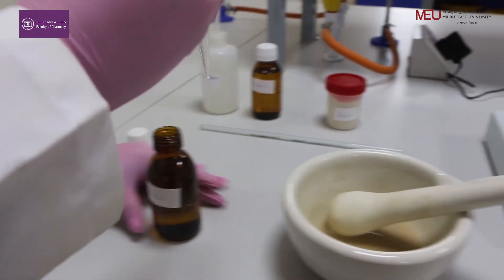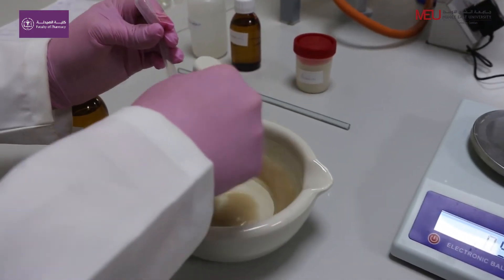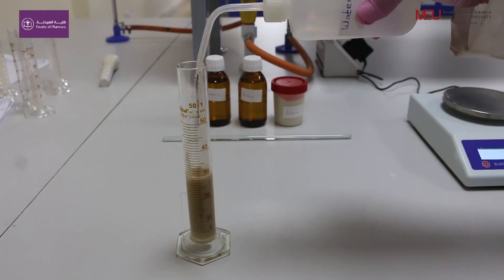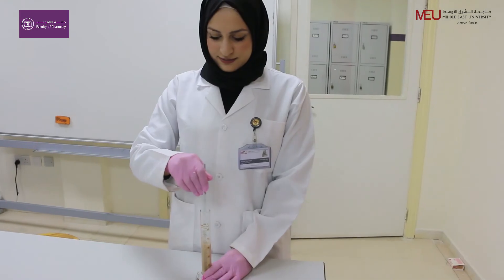Add 1.8 ml of alcohol to the emulsion formed and mix. Transfer it to the calibrated bottle and complete the volume to 30 ml. Mix until the mineral oil emulsion is formed.